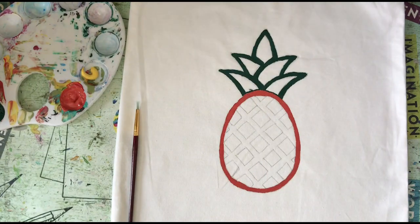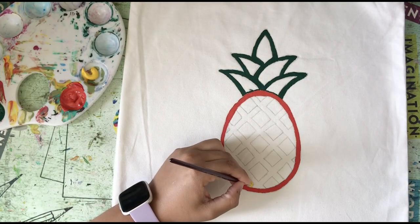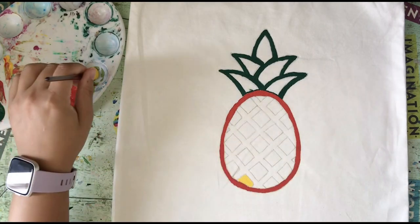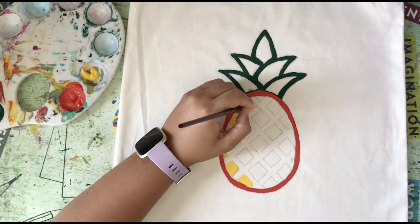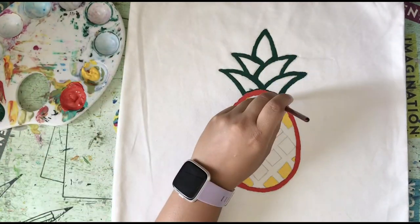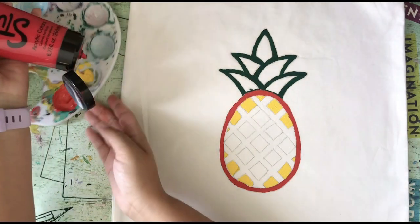And then some yellow that will be for the inside shapes. And then red.